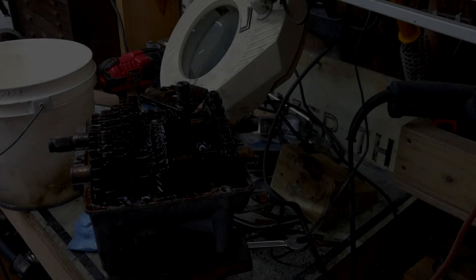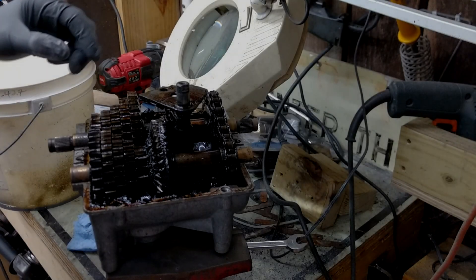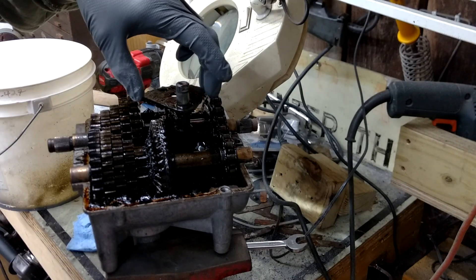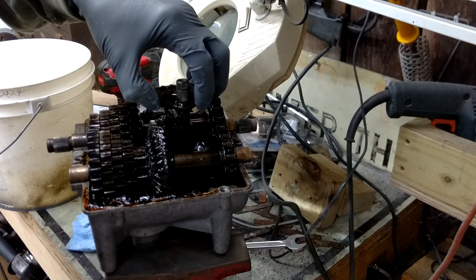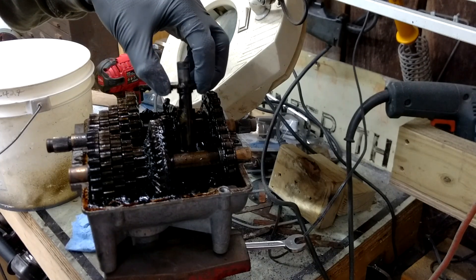I've got the top off of the transmission. This video was mostly for my benefit because I'm disassembling it and I've got to put it back together again.